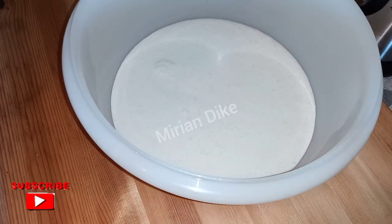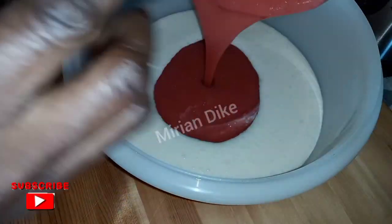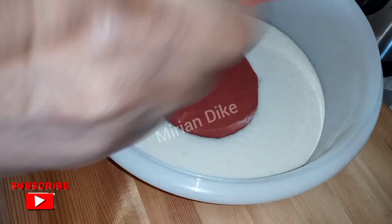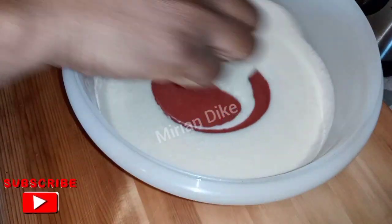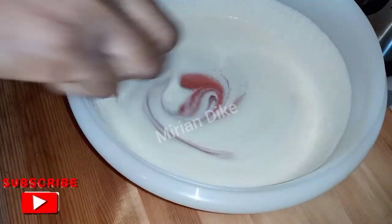Now go ahead and add your strawberry — add the quantity you like. Turn it very well, then add 400 grams of condensed milk. Keep watching.